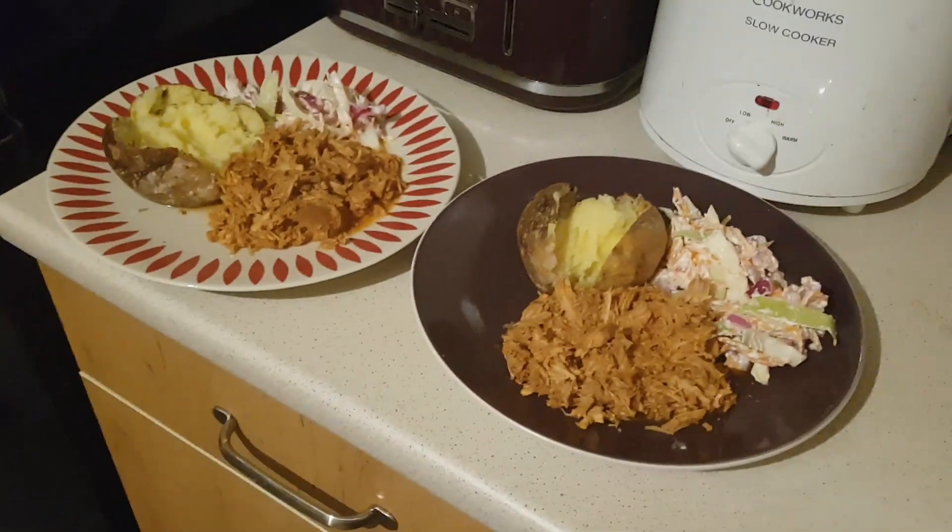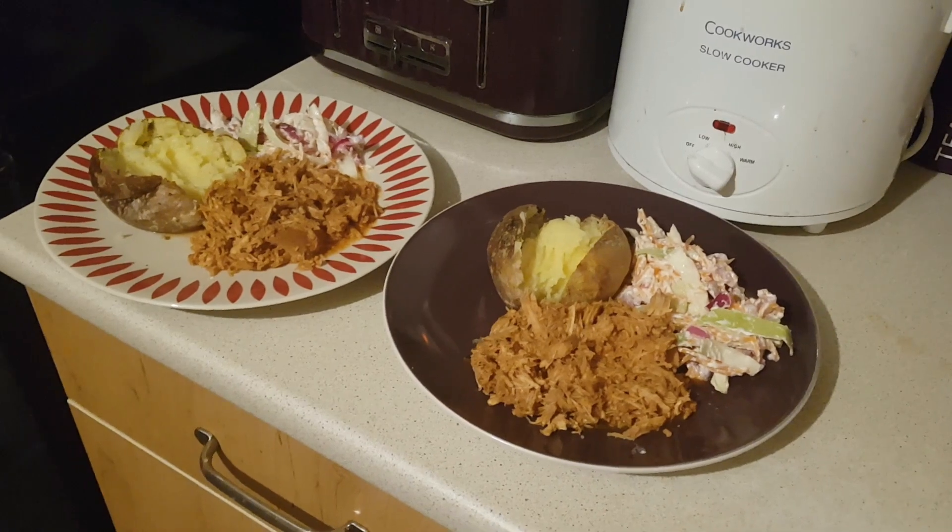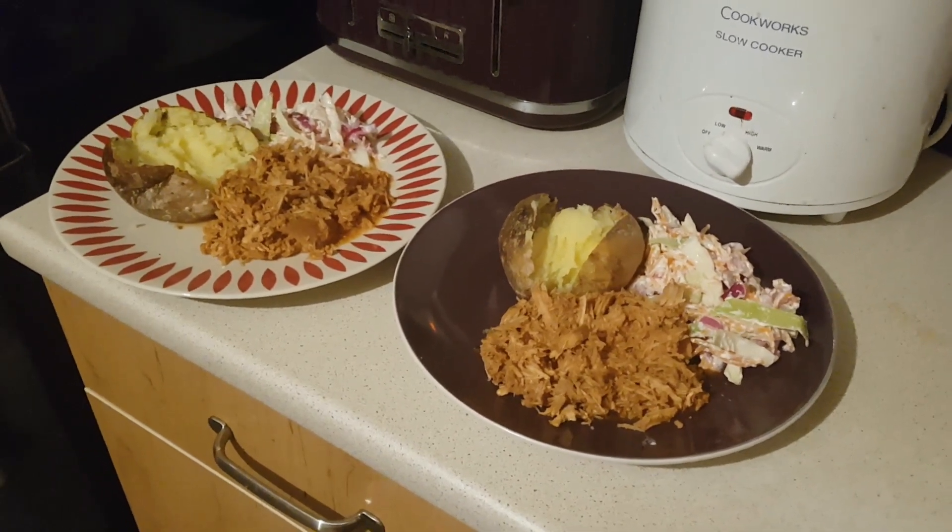We had the exact same meal a couple of weeks ago — or was it last week — and we loved it so much that I've made it again. We can still have it another two times.